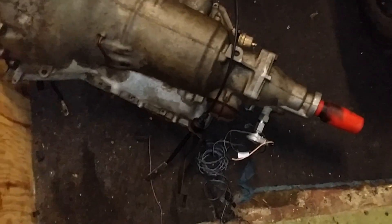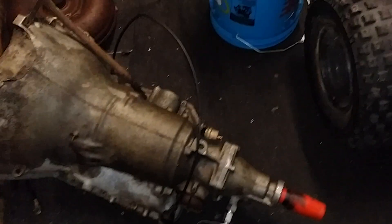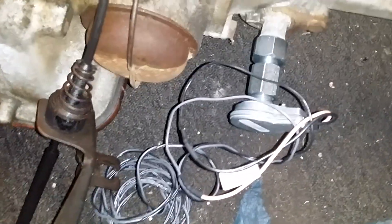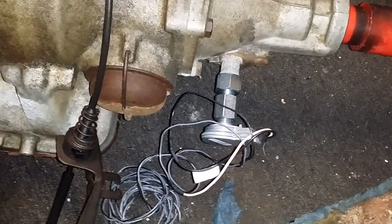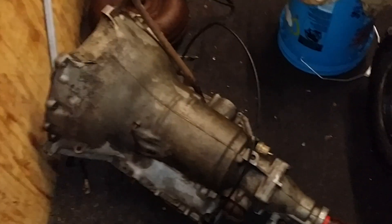If you're running a newer transmission like a 4L60 and you chose to go this route using this as your vehicle speed sensor, I was told you're going to need to reprogram your computer because this controls your shift points. But on an older transmission, the computer just needs to know the car is moving, and this will certainly tell the computer the car is moving so it's not stuck in idle mode.